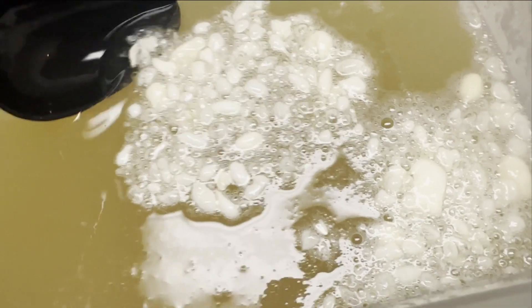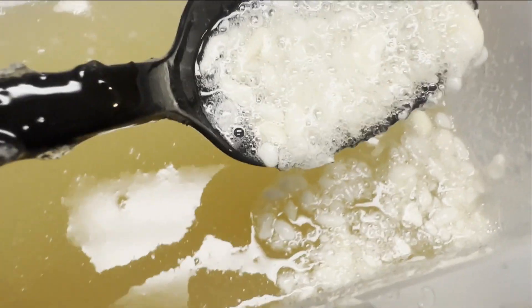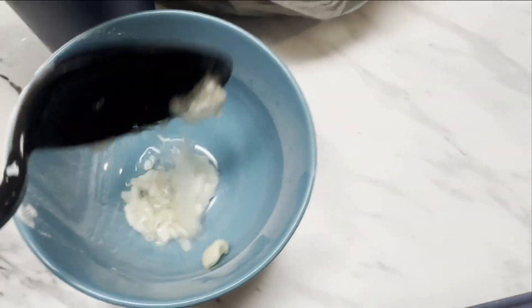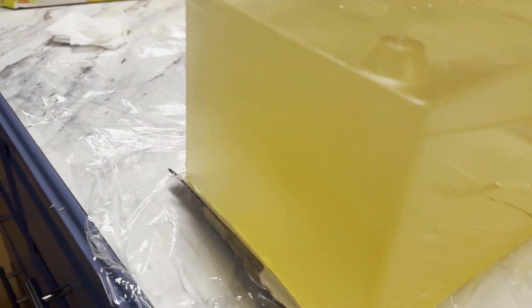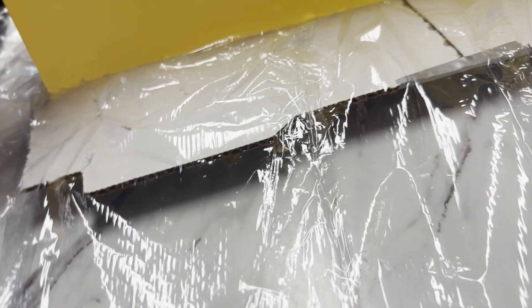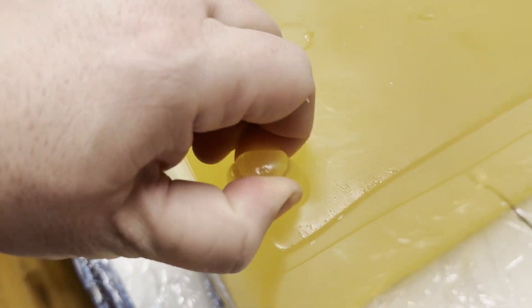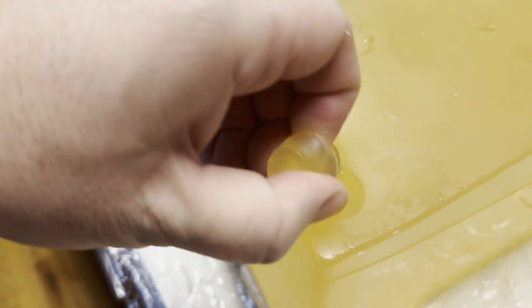At that point, skim the surface to remove any large clumps or bubbles, then pop it into the fridge. It will take several hours to set, and at that point you can take it out and essentially shake it or pry it loose. Be gentle so you don't tear the gel. Also have some plastic wrap ready for it to land on. You will want to wrap it up to keep the moisture in and keep it somewhere cool until you are ready for the range. That's it — fairly simple, more tedious than you may think it should be.